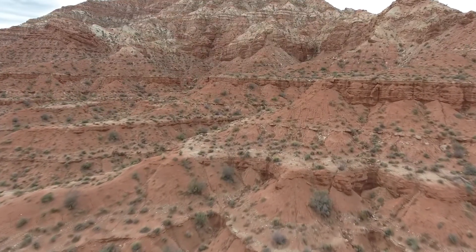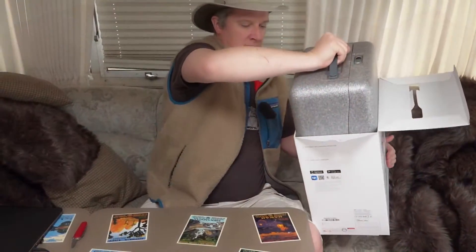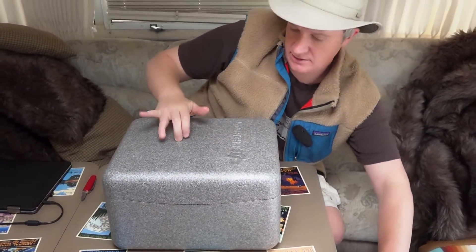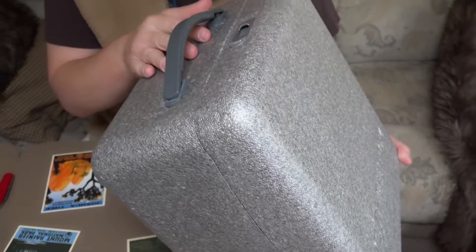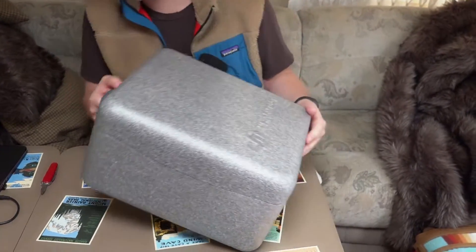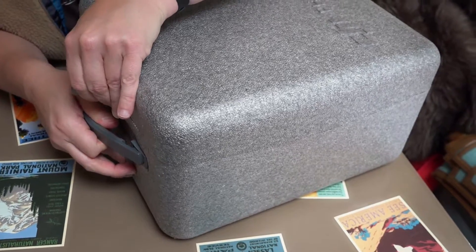So I went with the Phantom 4. I'm going to show you in this video what you get when you pony up the cash for a Phantom 4. Inside the box is a pretty nice styrofoam-style container — it looks more rugged than it is. It feels hollow like styrofoam. There's a little locking latch on the outside, and I've unlocked it now.